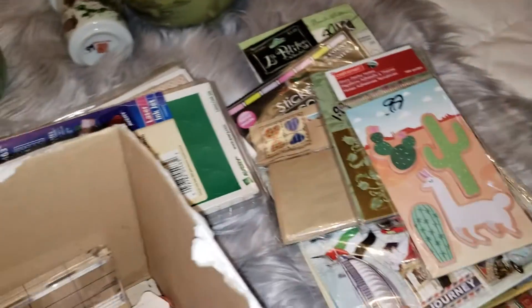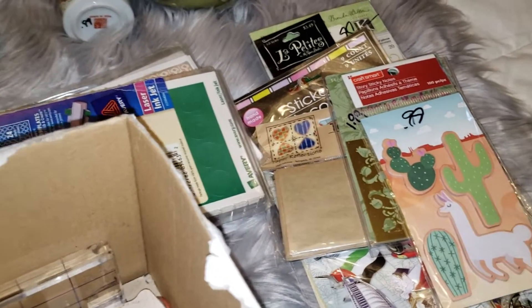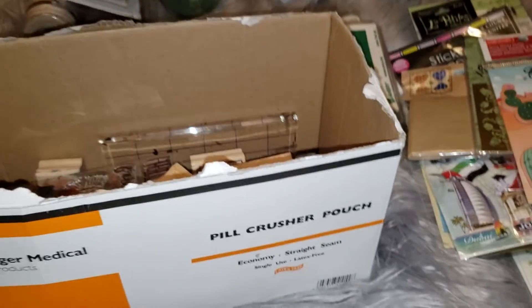So I got quite a bit of stuff and spent very little money, so I'm pretty excited about that. And like I said, it all goes to charity, so even if I don't use it all I can give it away and still feel good about donating for a good cause. If y'all liked my video, please give me a thumbs up, subscribe below if you haven't already, and I'll see you next time — bye bye!